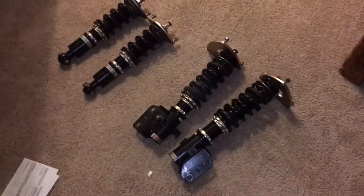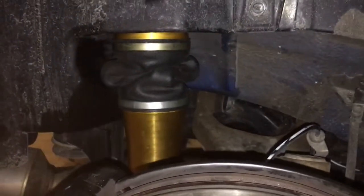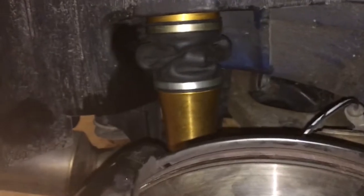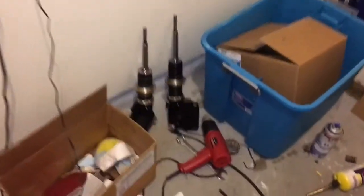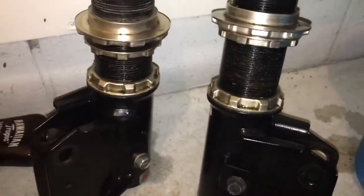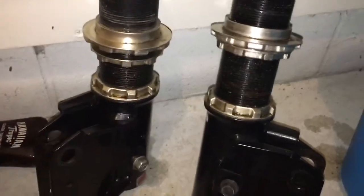Alright, so we finally got the coils out. We're going to pop the top hats off, pop the springs out, throw the bags on, and throw them back in the car. So we got the coils apart, got the top hats off, popped the bags on — haven't put air in them yet so they're all squished up right now — but we got the rears in. Going to get the fronts apart right now, just trying to get this part to loosen up because it's seized, might have to hit it with a little heat, but we'll get it going.